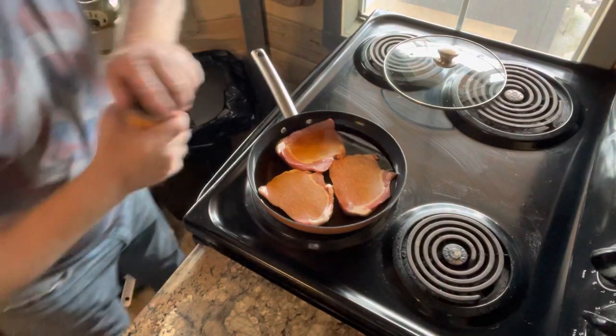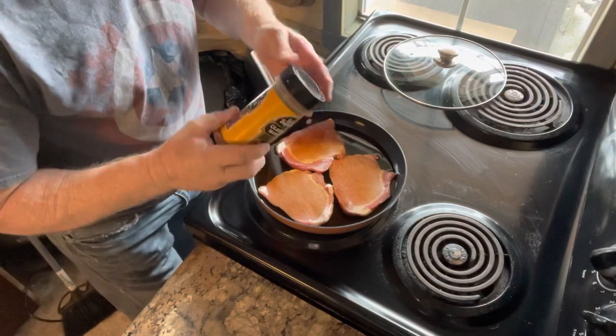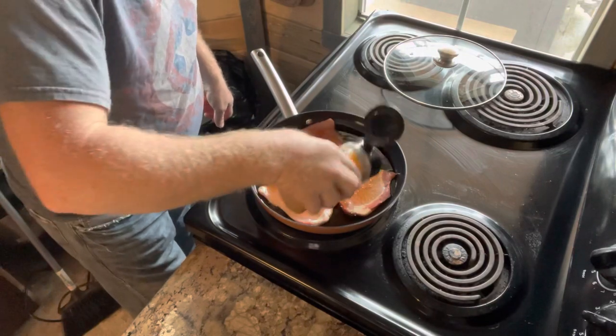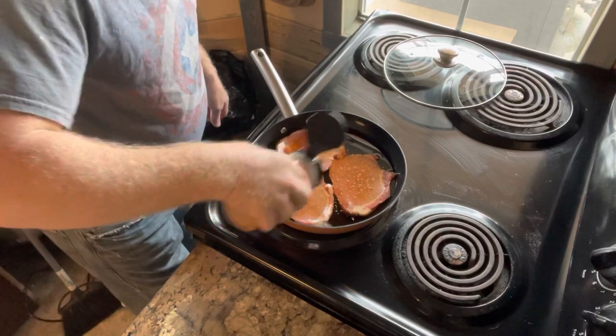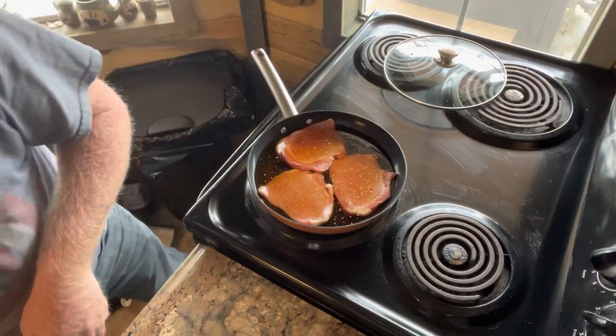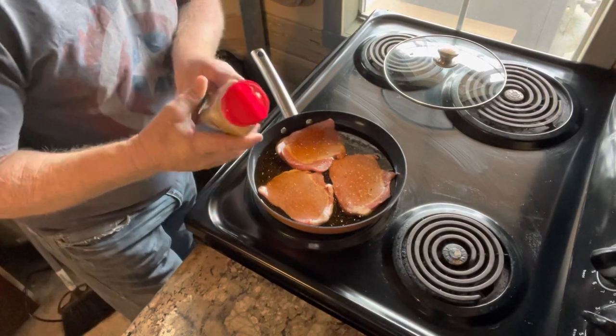All right, so we're going to take a little Cajun seasoning, give it a little kick. Put that right on. And, of course, my all-time favorite — a little lemon pepper.